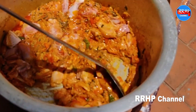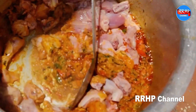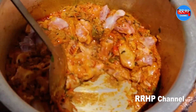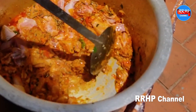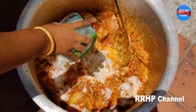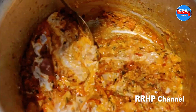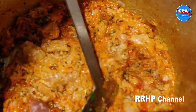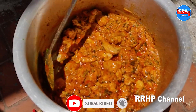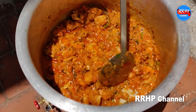Let's add the gravy in the sauce. Now, add a lemon juice.